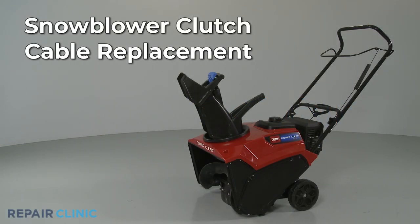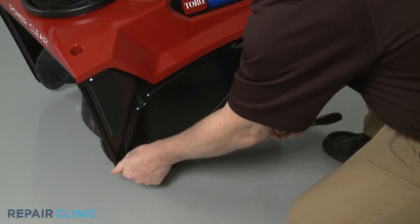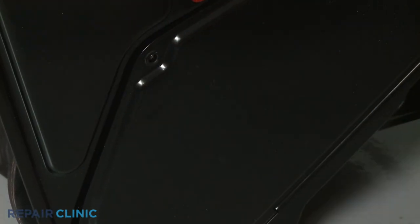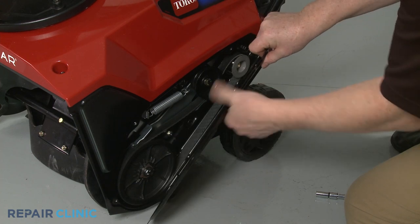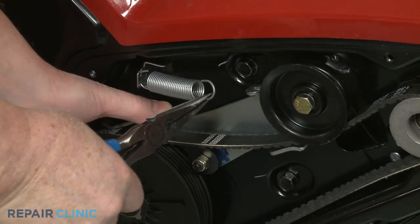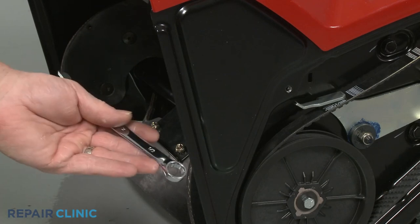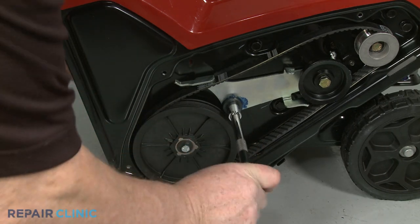To replace the clutch cable on your snowblower, use a 3/8-inch socket or nut driver to unthread the three mounting screws to release the belt cover. Use pliers to detach the idler arm spring and clip. Remove the belt from the idler pulley. Use a 1/2-inch wrench to secure the idler arm mounting bolt inside the auger housing and a 1/2-inch socket to unthread the nut to release the idler arm.